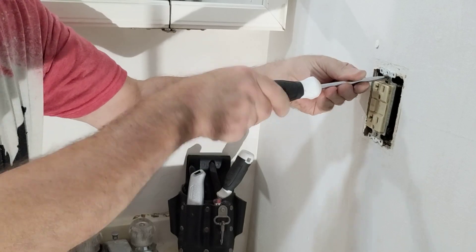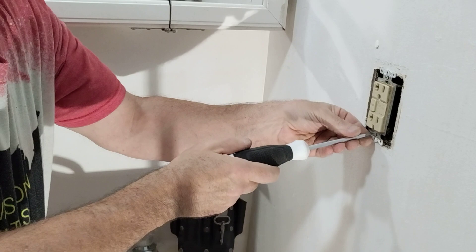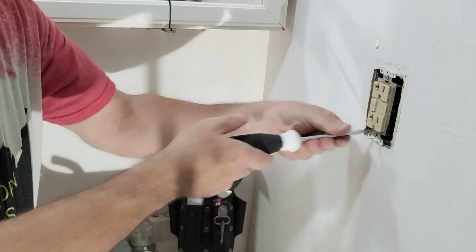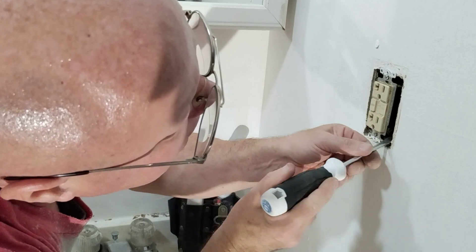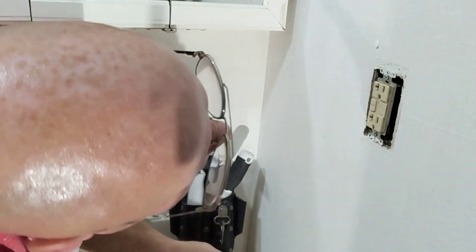I can feel that tightening up, squeezing the vinyl plaster spacer — the outlet is tightening up nicely. I'm going to make sure my ground wire is down away from everything, and it is.